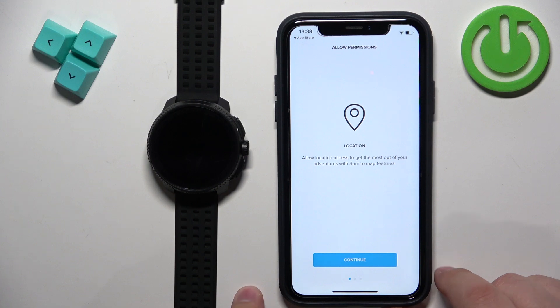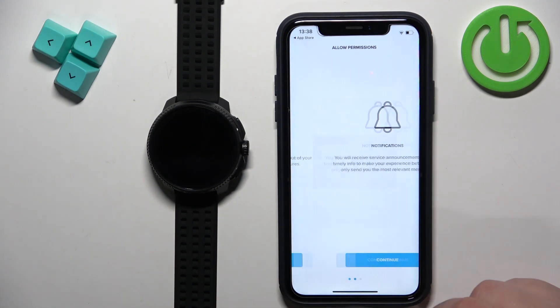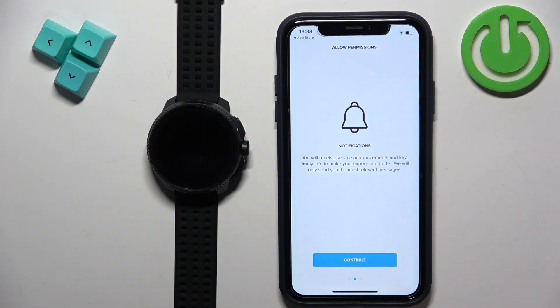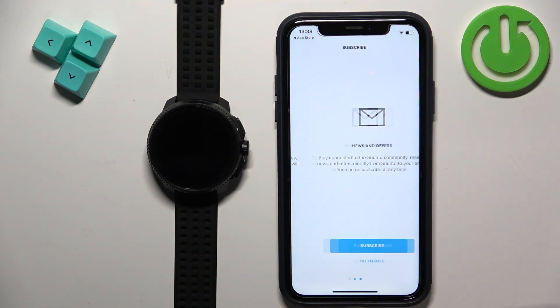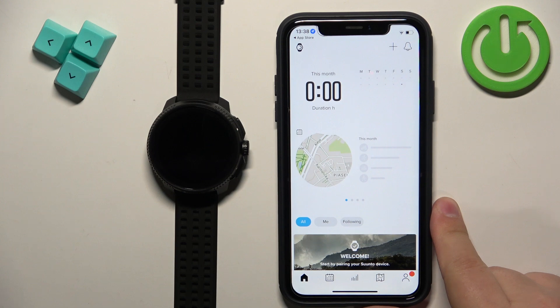Tap on continue. Allow permission for the location. For notifications — if you want to receive them from your iPhone on your watch, you need to tap on continue and allow the permissions. Here you can also subscribe to the newsletter. At this point you should see the home page of the app.